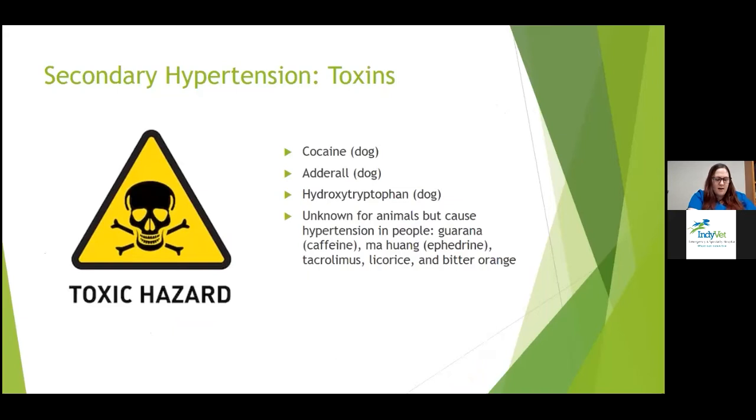Toxins reported in the literature: cocaine in dogs has been reported as an intoxicant causing hypertension. Adderall — methamphetamines and amphetamines in dogs can cause it. Hydroxytryptophan, a supplement, can also cause it. Others not fully confirmed but known to cause hypertension in people include guarana (often contains caffeine), ma huang (often contains ephedrine), tacrolimus, licorice, and bitter orange.